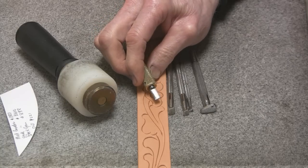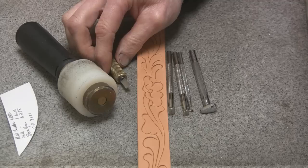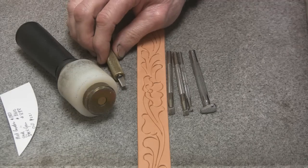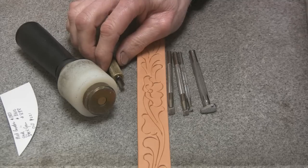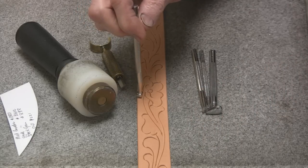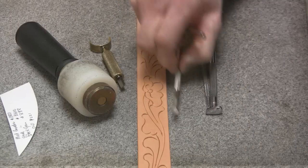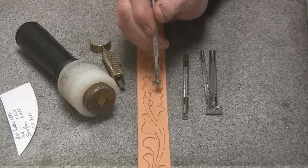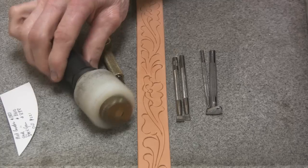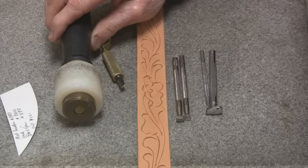That blade is super easy to sharpen and it stays sharp for quite a while. All I have to do is strop it — stropping is a term used to smooth the cutting edge up. I start off by using the medium-sized beveler. On the tighter turns I use the B802, and on the straighter, longer stems I use the B803. I use a Maul Master II — a 22-ounce round maul — and that's what I prefer to use.